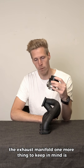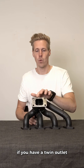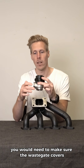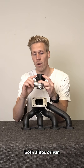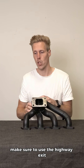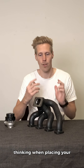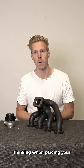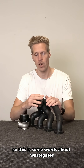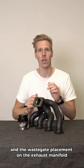One more thing to keep in mind: if you have a twin outlet or a split, you would need to make sure the wastegate covers both sides, or run twin wastegates. And once again, make sure to use the highway exit thinking when angling your wastegate port outlet. That's some words about wastegate placement on the exhaust manifold.